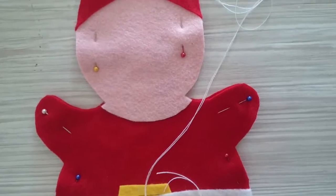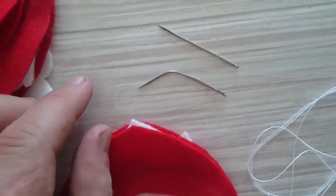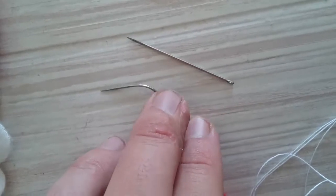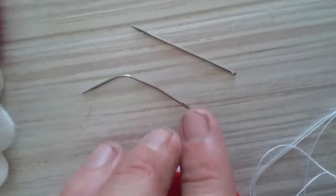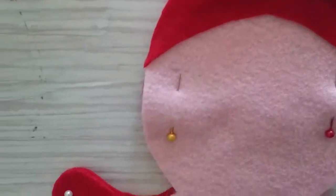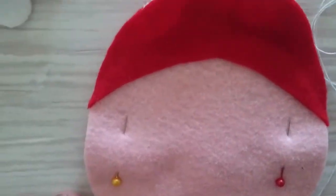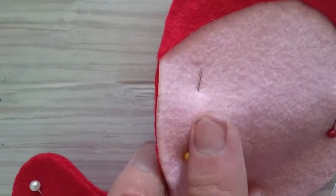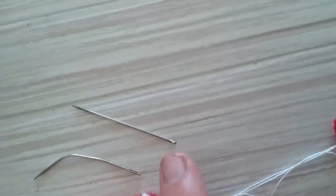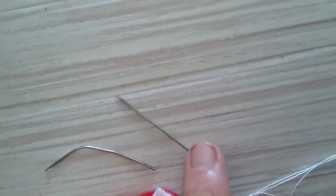If you go around your shape three times, that's pretty good. Normally I use this needle here — it's just a normal needle that I've bent into a nice curved shape, which makes blanket stitching really easy. But because I'm going through some pretty thick felt, you can see there are several layers of construction in some places.